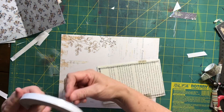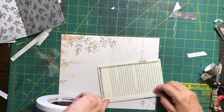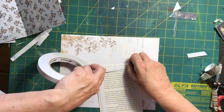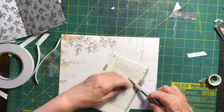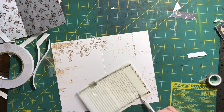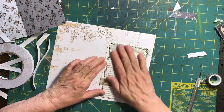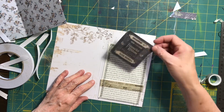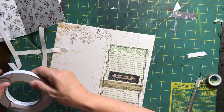I'm going to stick it down on this page with a bit of double-sided tape — I think it'll look quite sweet. Making sure I have plenty of double-sided tape on the back so it retains its strength and is well stuck to the page. Then I can tuck something in there like this typewriter piece I've got — it's white on the back so it would be good for journaling on as well.